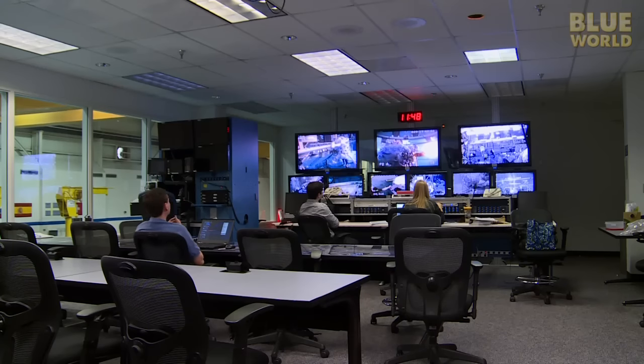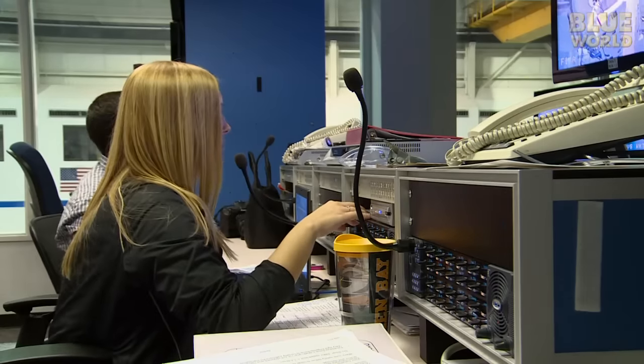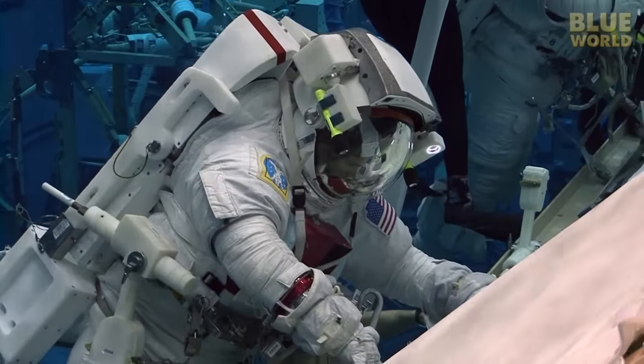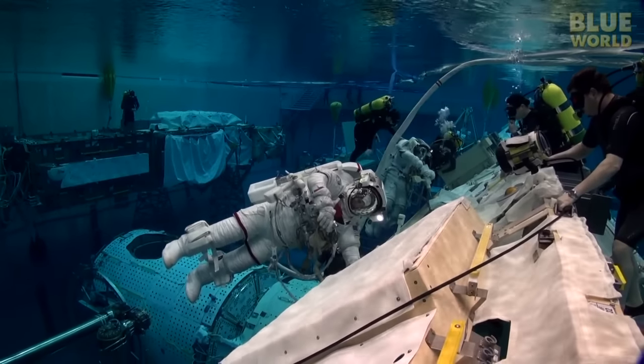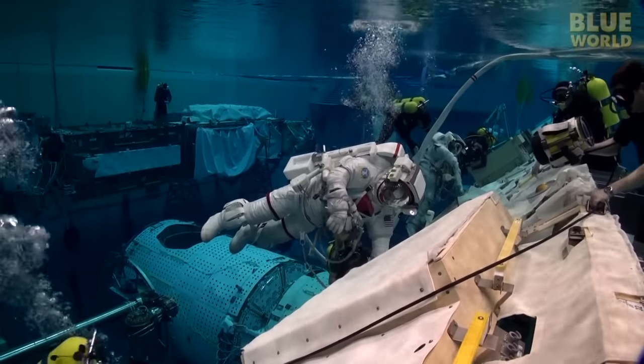In the test conductor room, another team is conducting the training run. The test conductor and team speak directly to the astronauts through the communications gear in their helmets. Powerful underwater speakers allow the divers to hear everything that's being said, even if they can't talk back. "Let's go ahead and swim EV1 over to Z1 to check out EV2's APFR addressing."